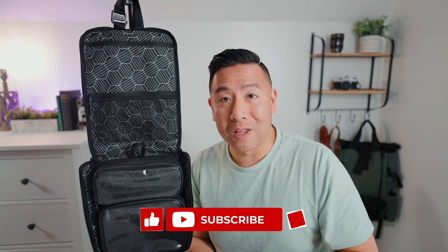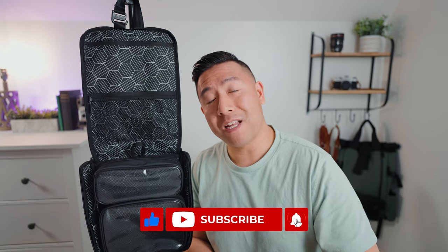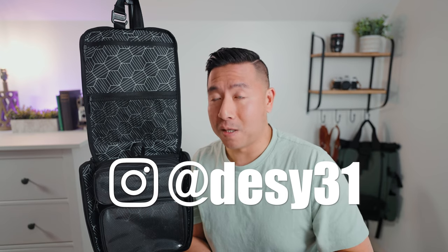So far so good, I really enjoy it and I would highly recommend you getting this bag. If you've enjoyed this video and want to see more, please like and subscribe, and definitely don't forget to follow me on Instagram at Desi31.